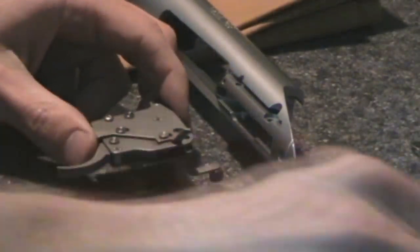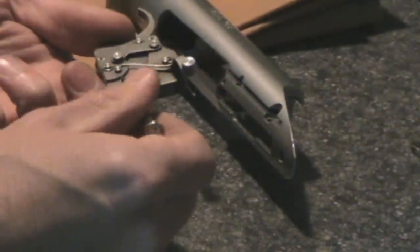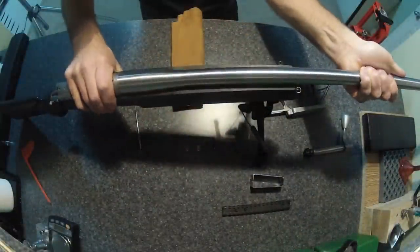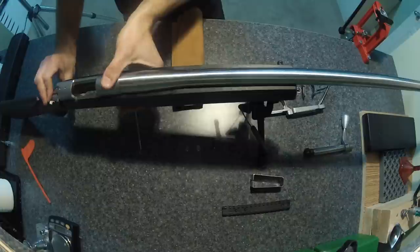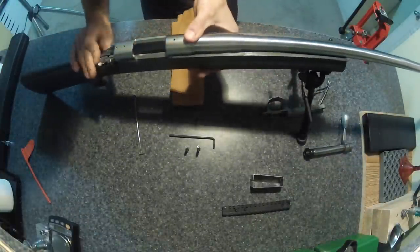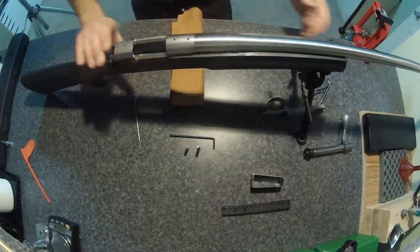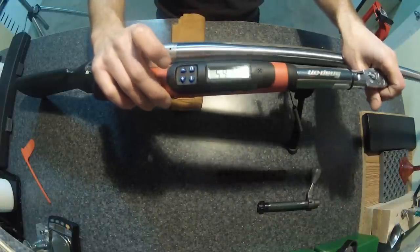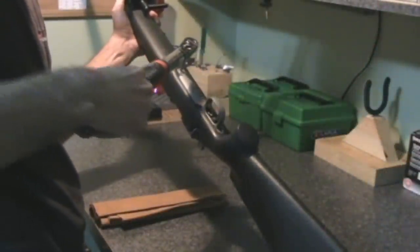I had a good look at the trigger assembly while I had everything apart, making sure it's all clean and functioning normally for the new season. The bedding was an incredibly tight fit — I could probably shoot this with no action screws whatsoever. I torque the action screws to 65 inch pounds; I prefer to bring home one of my calibrated torque wrenches for bench work like this.